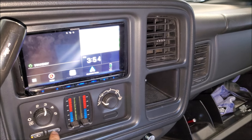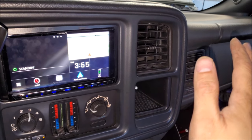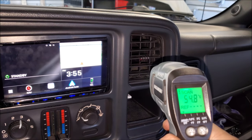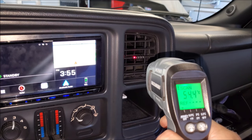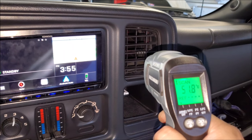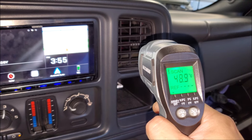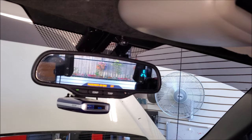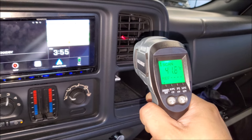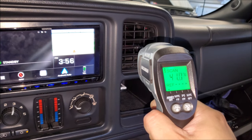Now let's put on the AC — recirculate the air, AC on, temperature all the way down. Here are the blend motors moving the vents around, so it's starting to cool down. Now the ambient temperature outside is getting warmer because we're idling the truck and not moving around. You have to remember I'm hitting the vent itself so the vent has heat to it, but we can see we're drastically dropping the temperature — we started at 60 degrees Celsius and now we're down to 40.